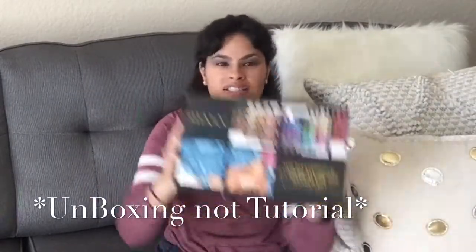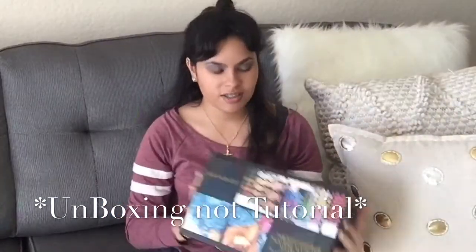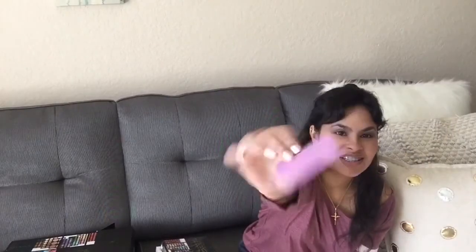Here is the big box — we are going to unbox this big bad boy today. Look at all of the different makeups in here. It comes with a little card, this is so mysterious. It's like an arts and crafts card. It says free gift at Shawnee's Cosmetics — Shawnee, thank you!